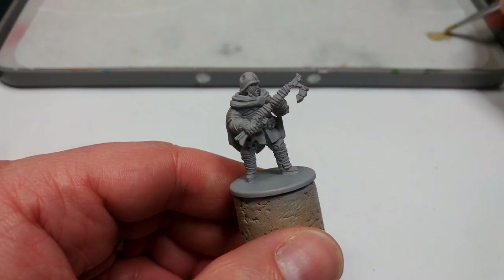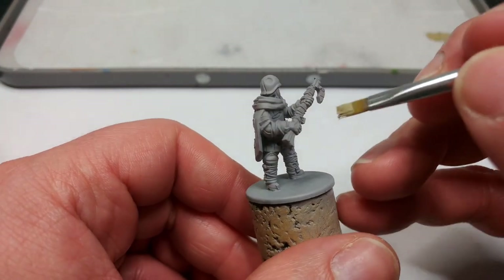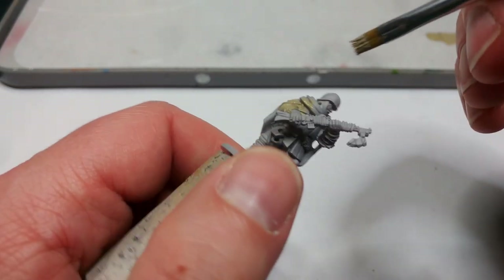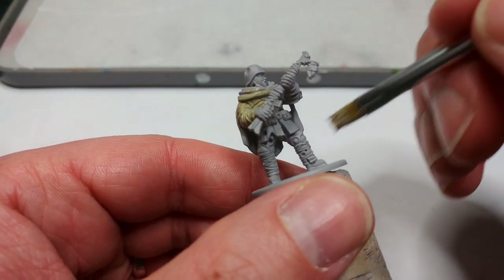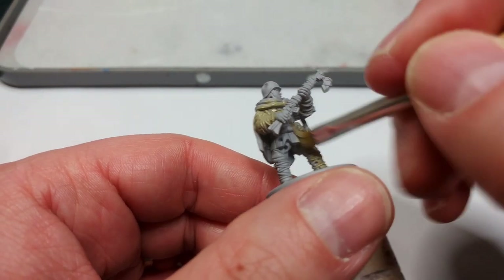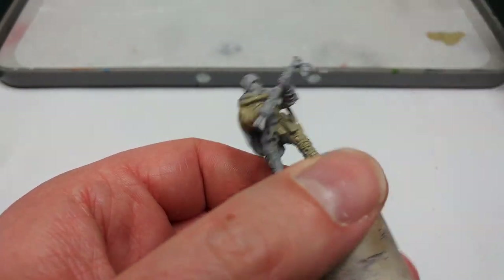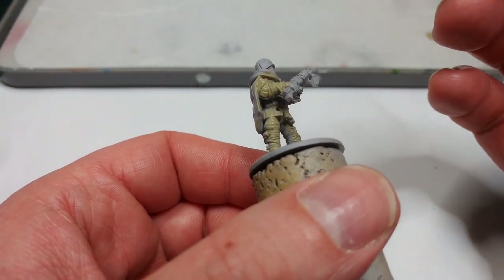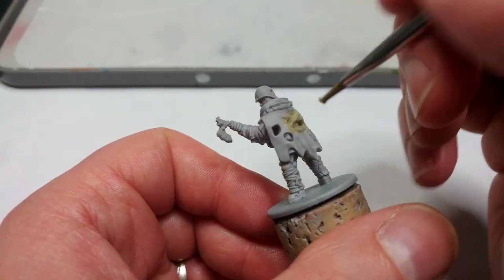Now we'll start with the basic colour of the uniform. For this I'm going to use Vallejo's German Camo Beige World War II. I'm going to use quite a stiff bristle brush because I really want to jam it in where it's going to go. You can be as messy as you like with this — it covers fairly well. Any areas like his legs where he's wrapped himself around a couple of times, just go for it. One coat will usually do the job, but if it looks a little anemic, give it a second. Don't forget sections on the back where the cape is ripped.